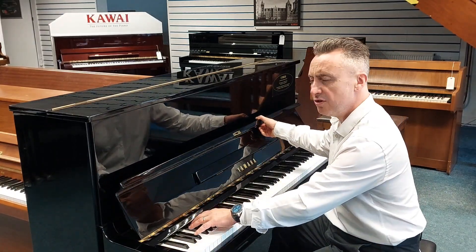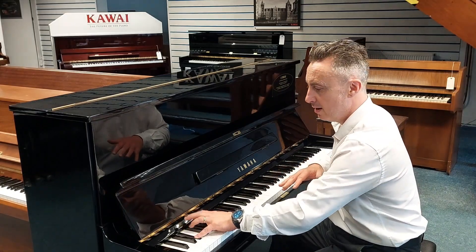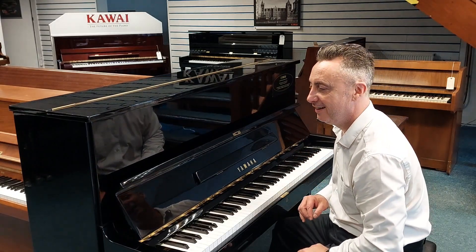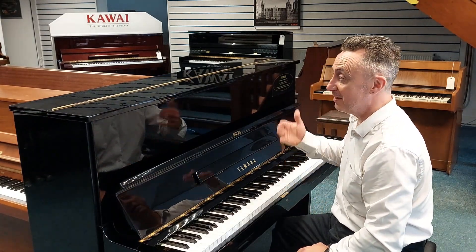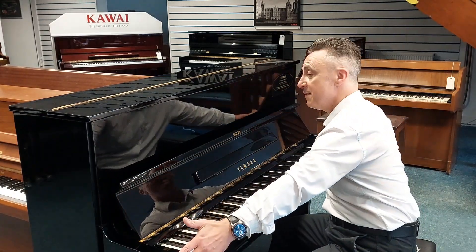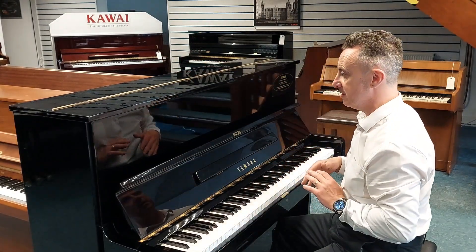It's got a lovely tone. I'll just show you a quick chord and a couple of notes. Here's an E flat. It's a lovely tone. And the size is nice as well — it's 121cm tall by 153cm in width by 61cm in depth.